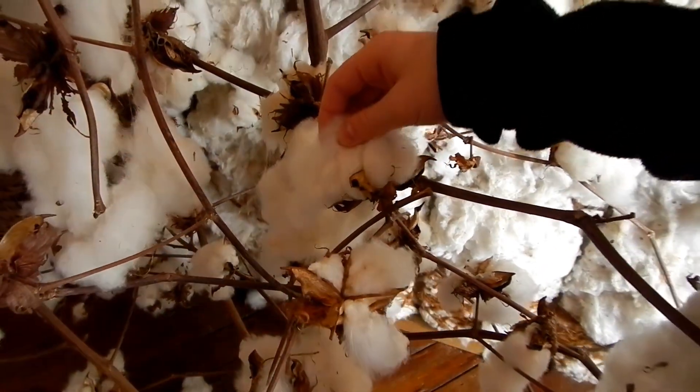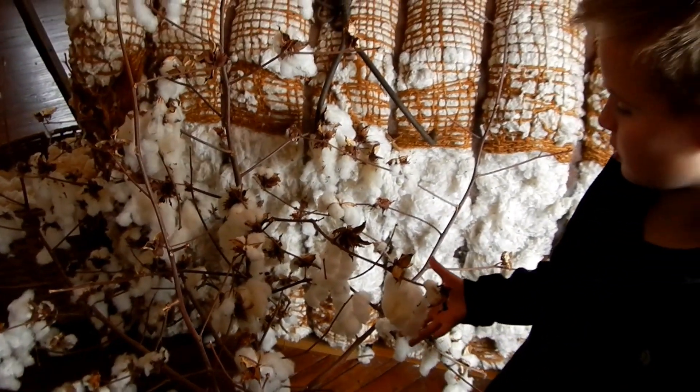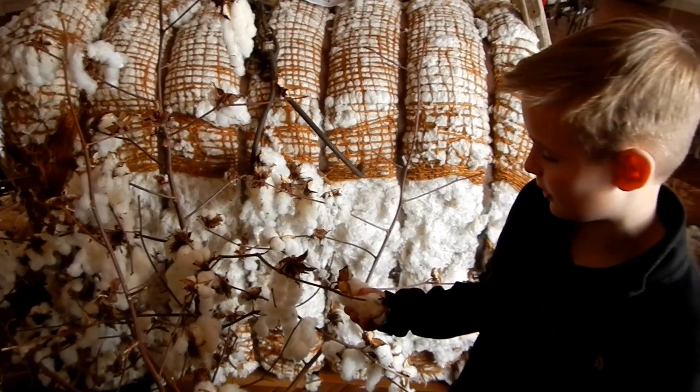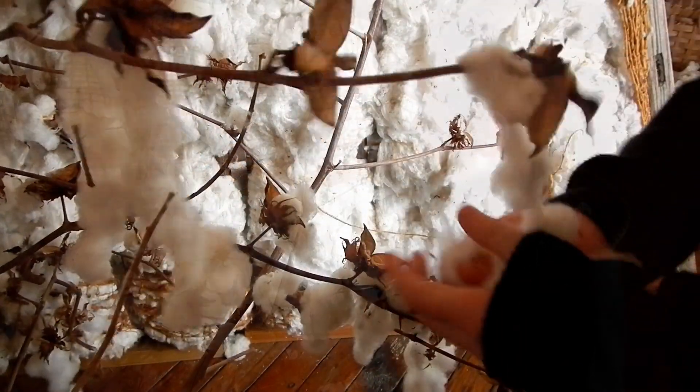So this is the bush that all the cotton grew on, and it literally has so much on it. When you go grab it, you would literally be pricking yourself all day long. Ow.